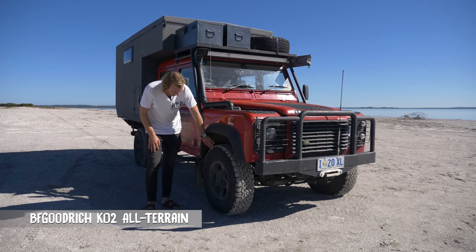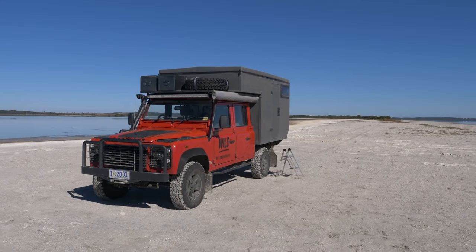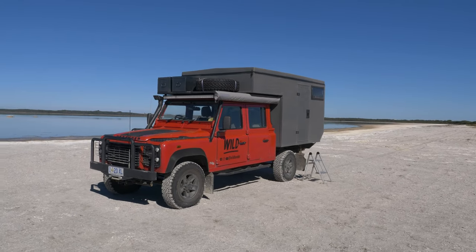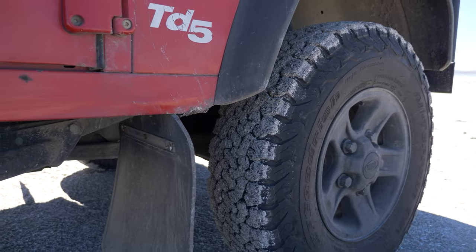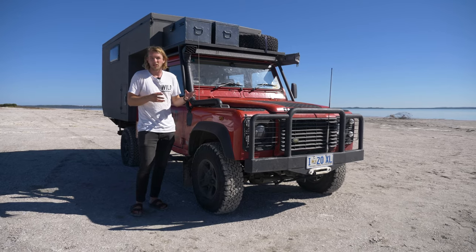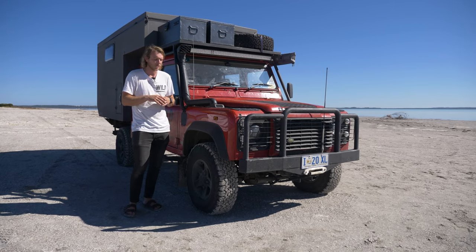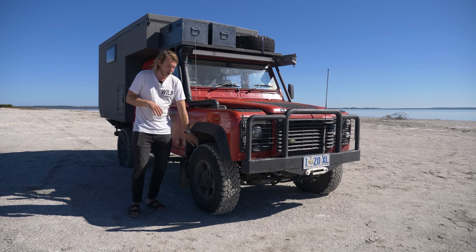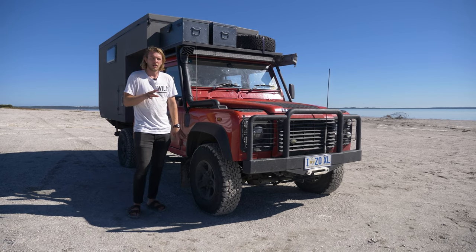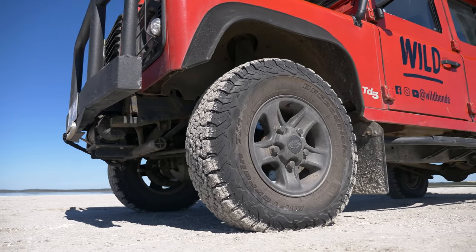With the tyres, I've gone for the BF Goodrich KO2s — an all-terrain tyre, 31-inch. The reason I went with 31-inch is because I was initially planning to drive from Tasmania to Iceland. Really big 33 or 35-inch tyres are really hard to source in the middle of nowhere, so I wanted this size to make sure that if something goes wrong, it's going to be easily replaceable whilst I'm on the road.